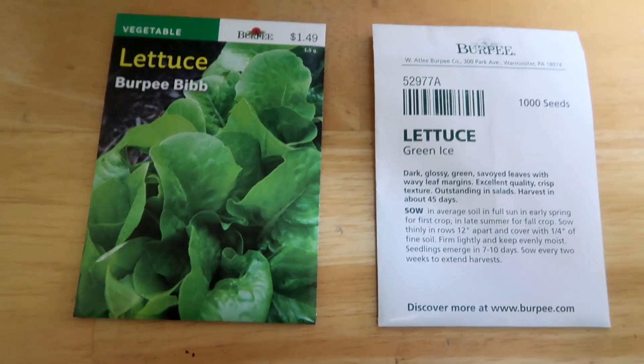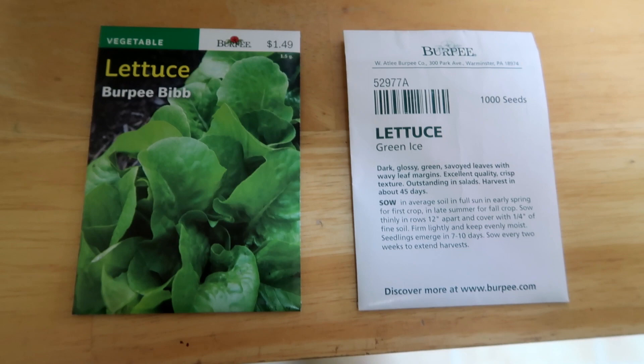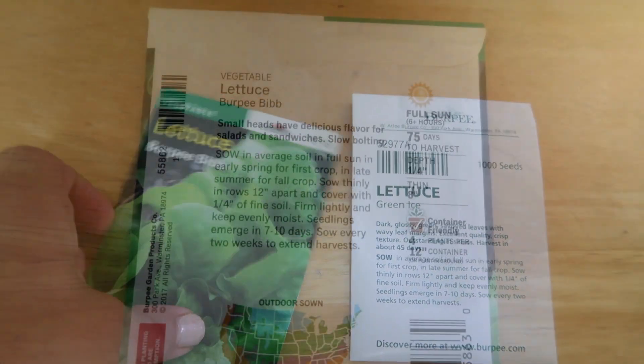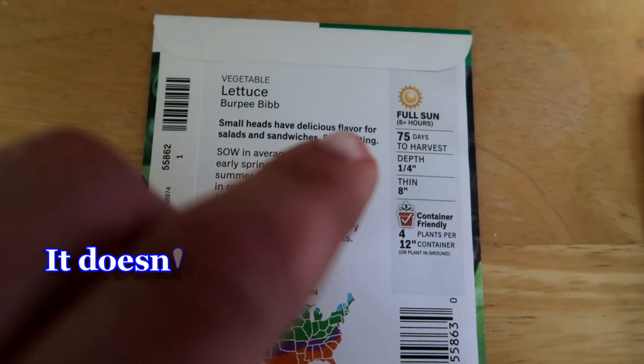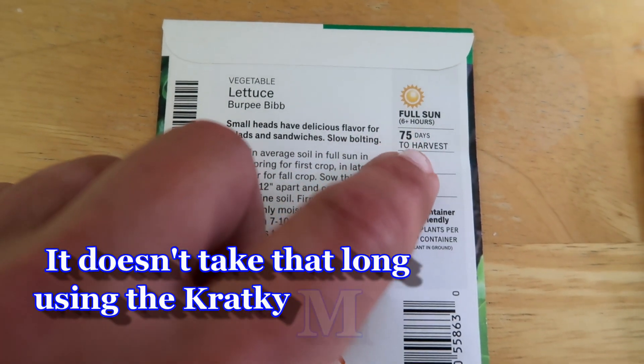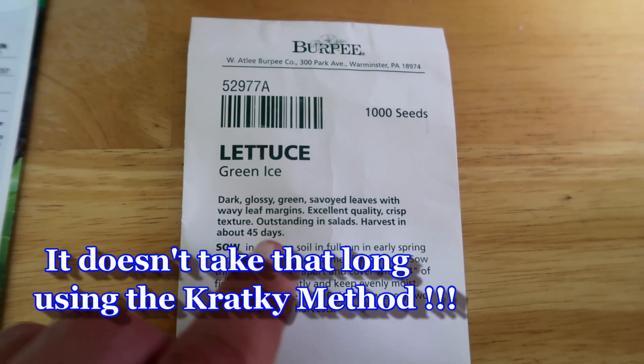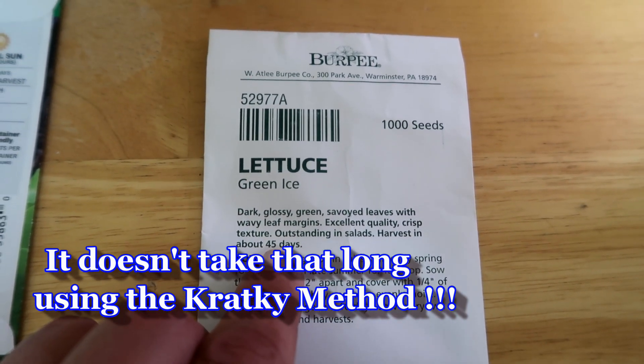So here I have two types of lettuce: bibb lettuce and green ice, both from Burpee Seed Company. It says here that the bibb lettuce takes around 75 days until the plant is ready for harvest. The green ice says it takes 45 days until it is ready for harvest.